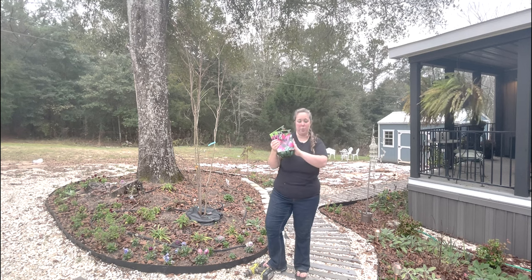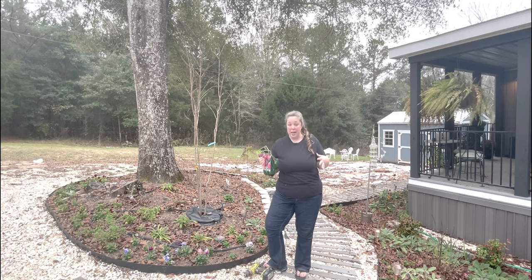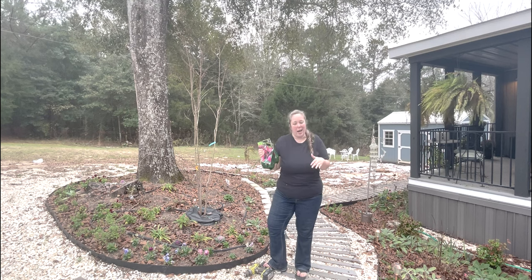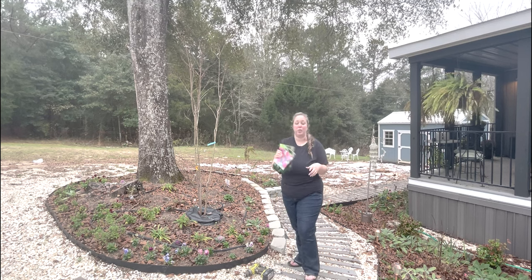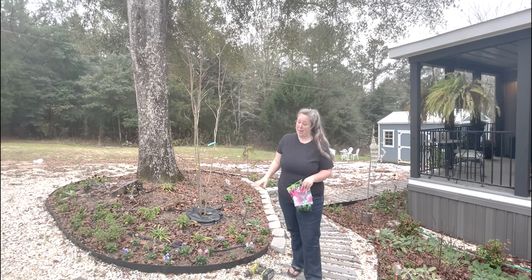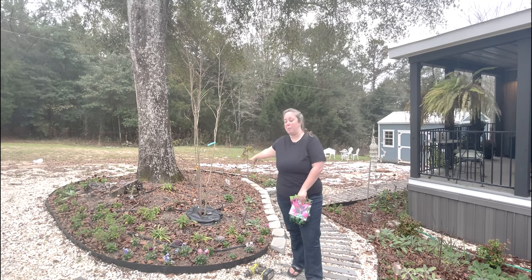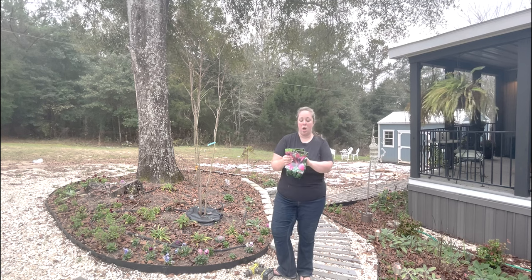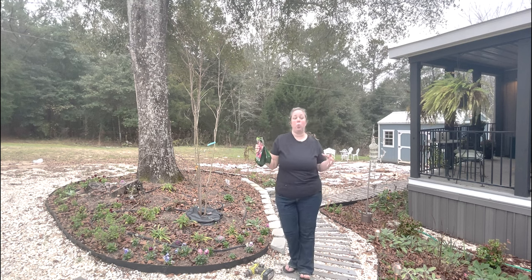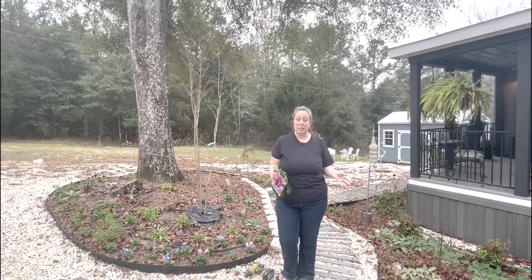So I grabbed two bags that I liked. We'll pop them in the ground and they will come up next year — they may not be great next year, but they will be even better the year after that. If you followed my video last year where I made this entire garden bed, I did plant some stargazer tiger lilies right behind this crape myrtle. They are similar specs — they get 30 to 48 inches high and about four to six inches wide.